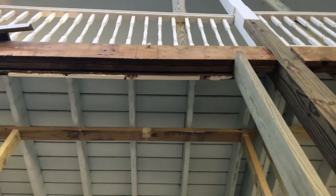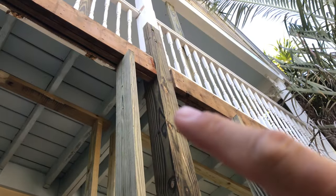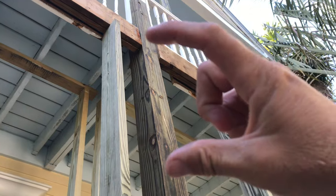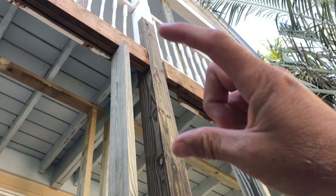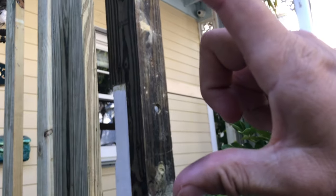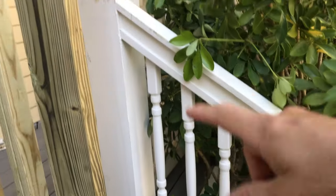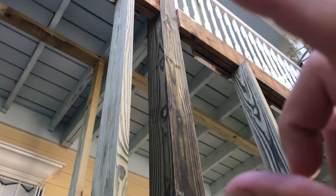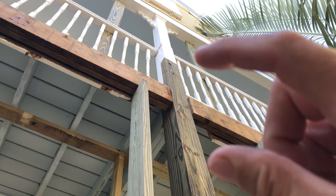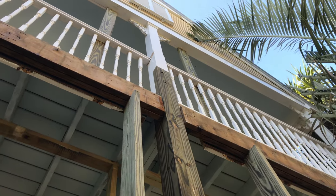It looks worse than it is because you're really just replacing a little piece of decay — just pop out the bad tooth, put in a new tooth, a new support. That way you don't have to go all the way down to the ground, and you can keep the railing and everything. Do only what you need to do, and I think it's going to be a lot stronger than the original construction. It's amazing how some of these houses were put together, but they'll come back and make it better.